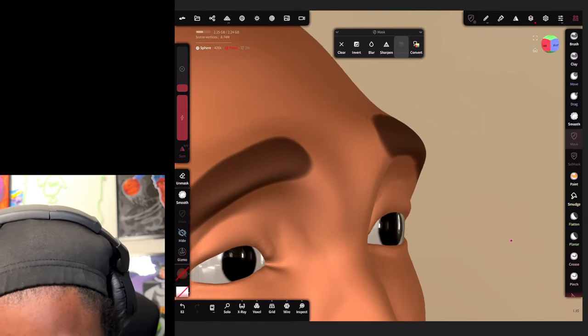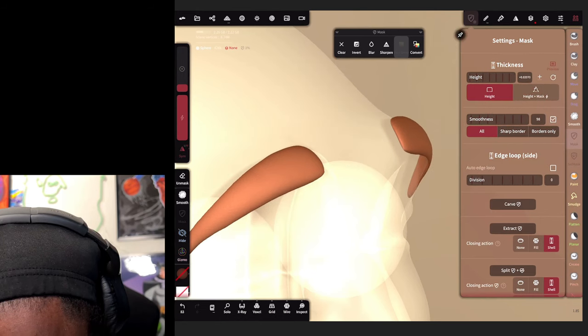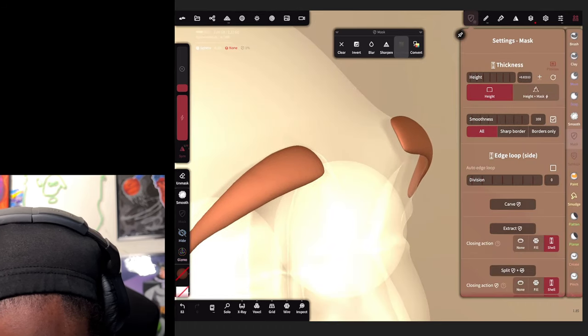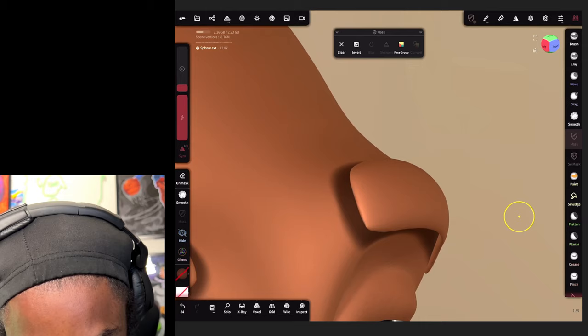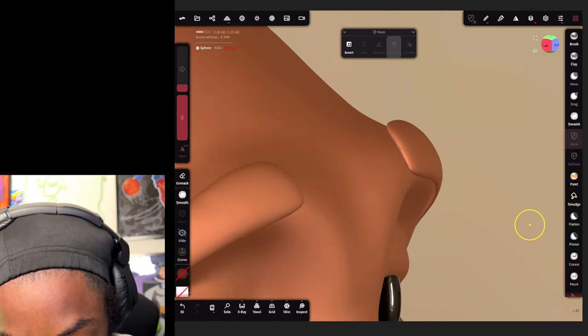Turn the model to the side, go back to the mask option, and bring the thickness up. Bring up the smoothness too so you get a smooth shape to it. Since we're working on hair I want to smooth the whole shape. After you smooth out the shape, hit extract and make sure you got shell selected. It created its own layer out of that mask we just made.